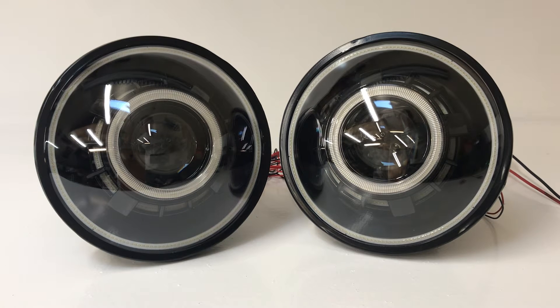Hey everybody, it's Tom from HID Projectors, and we've got a really cool set here to show you today. This is an all-black set with red halos, red angel eyes in the front, red angel eyes in the rear, and it's got the red devil eyes as well.